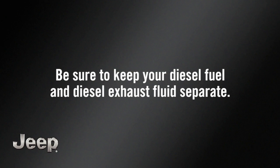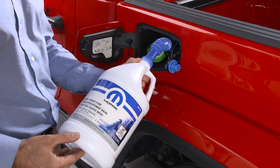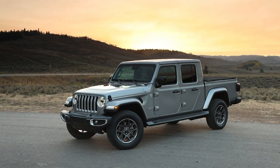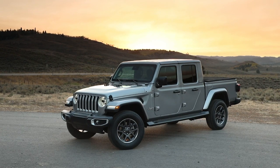Also, be sure to keep your diesel fuel and diesel exhaust fluids separate. If even a small amount of DEF gets into your diesel fuel tank, severe damage could occur in your engine, fuel pump, and injectors. If this happens, do not start the engine. Contact an authorized dealer.